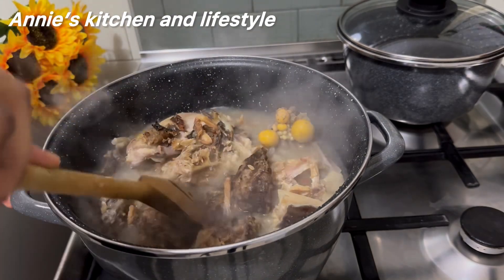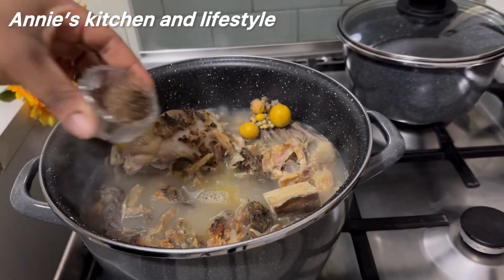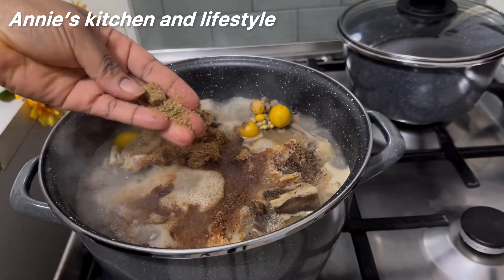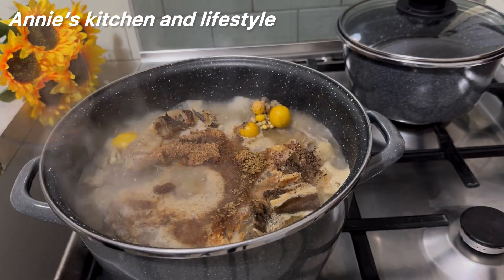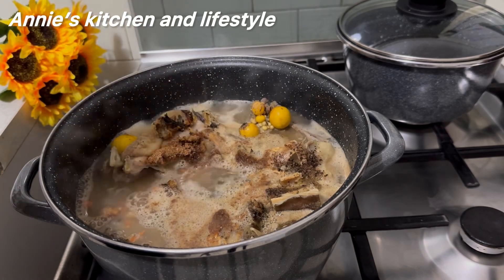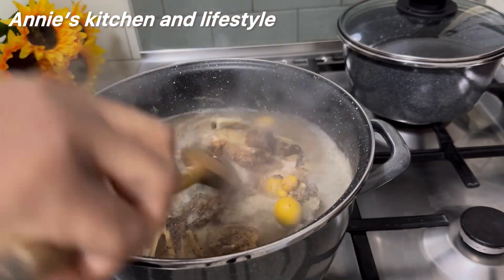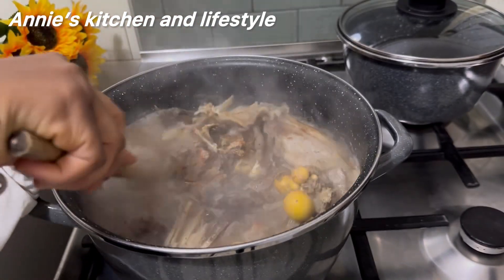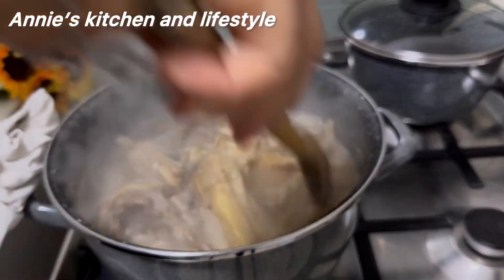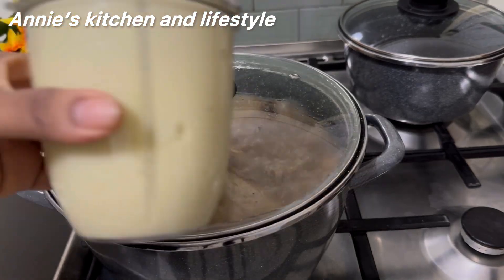I added dried fish — I washed it with hot water and salt and deboned it. Washing the fish with salt and hot water is to remove every sand and impurity in the fish. I also added ground crayfish and just one seasoning cube. The blended scotch bonnet pepper left from the chicken — I don't want to add more pepper or my kids won't eat it. The black thing you see is fermented locust beans — that is the chairman of the occasion; it will take the soup to another level.